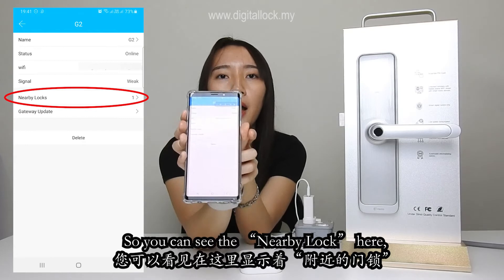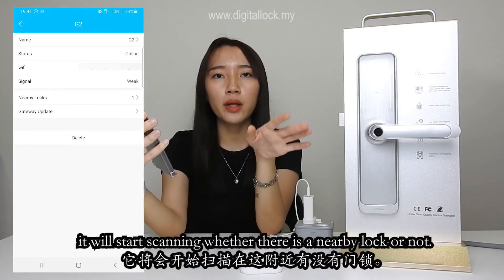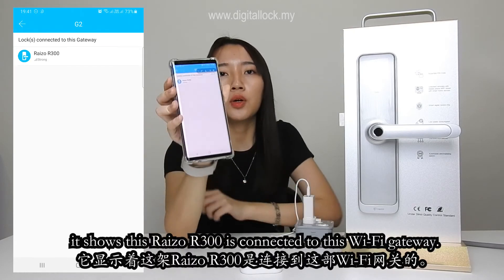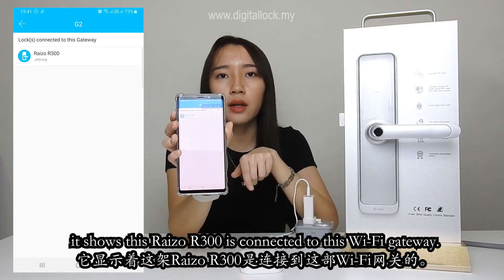You can see the nearby lock here. When you click on it, it will start scanning whether there is a nearby lock or not. It shows this Ryzo R300 is connected to this Wi-Fi gateway.